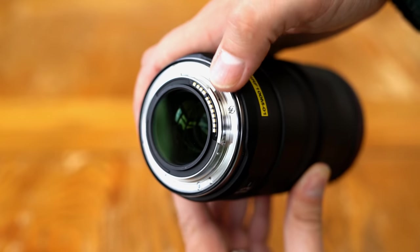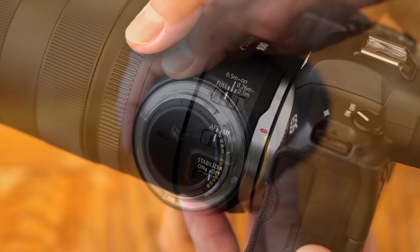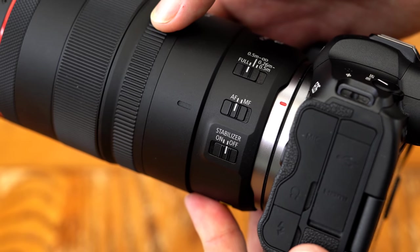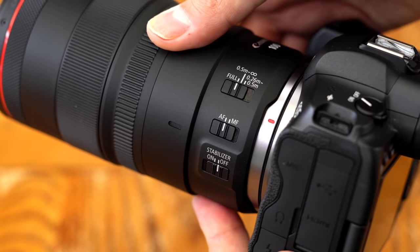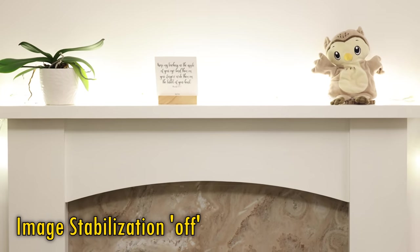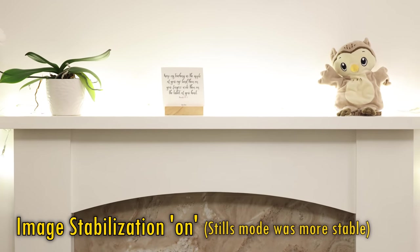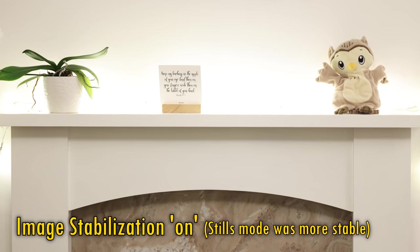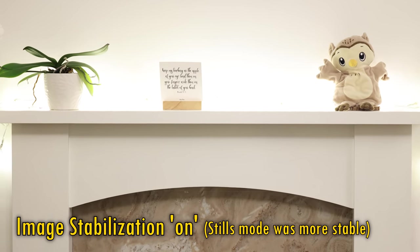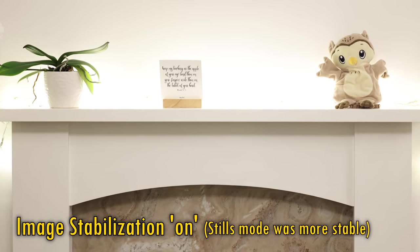Its weight is about 650 grams, or about 1.5 pounds, about average for this kind of macro lens, although it's a bit bigger than I expected. There are switches on the side to control focus and image stabilisation. The image stabilisation worked very well in stills mode, but in video mode, the footage still looked a bit shaky on my Canon EOS R5. I have noticed that on some other lenses too. I will be sending my R5 away to be checked, just in case the camera is the issue.